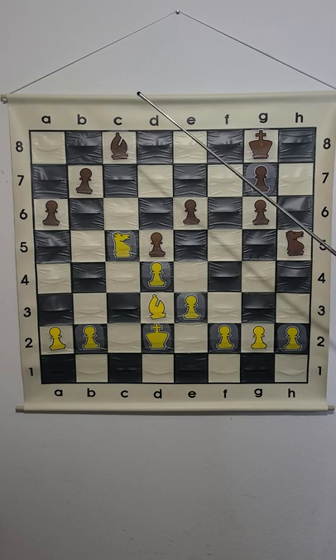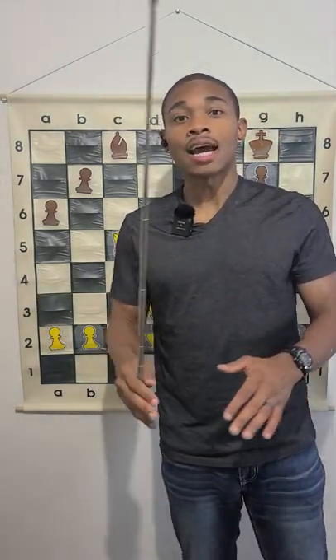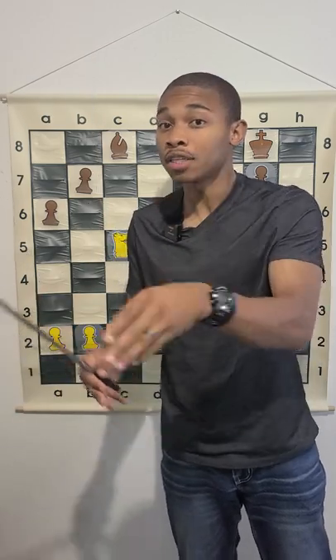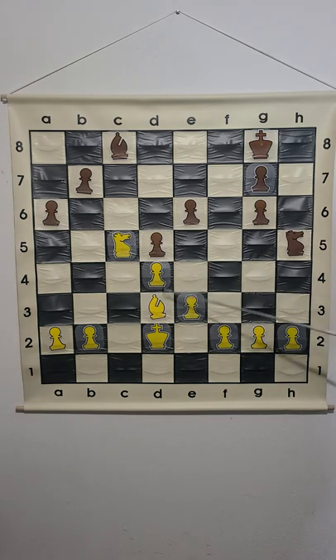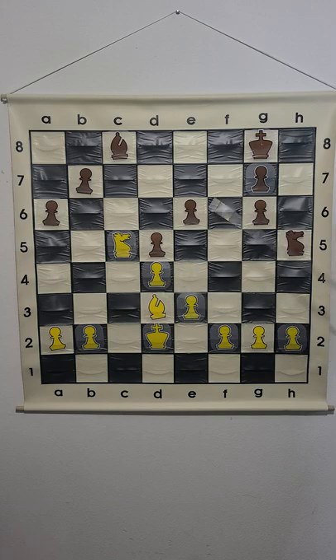The bishop at c8 is fighting against its own pawns — that is one good principle. If you're in the endgame, it's good to have your pawns on the opposite color of the bishop that you have. And if you look at white's bishop, the light-square bishop, all of the important pawns are on dark squares. That gives this bishop more diagonal space to attack black's pawns, and especially more space to do strategic things.